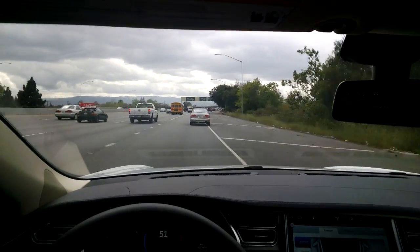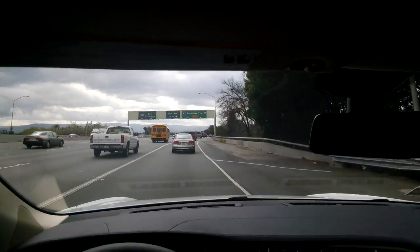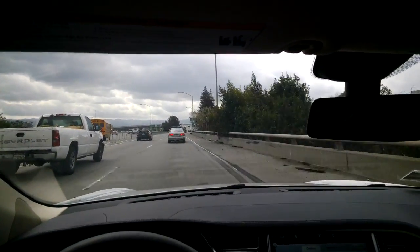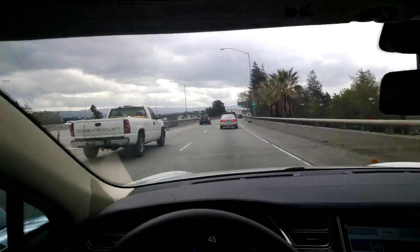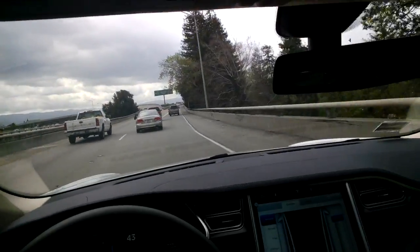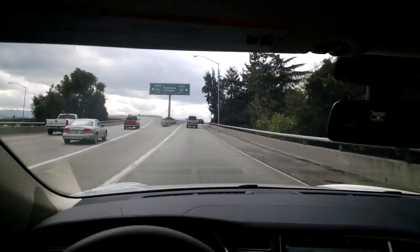We've already started sales to the UK and have begun making our first deliveries — I think we're doing spring. We've already optimized the right-hand drive car, so it's just a matter of time until we have them out there.